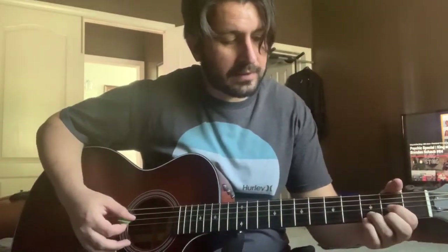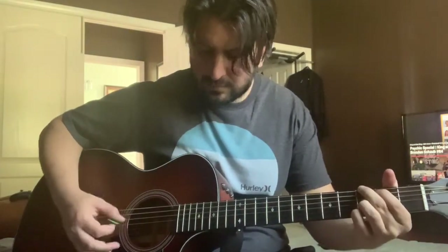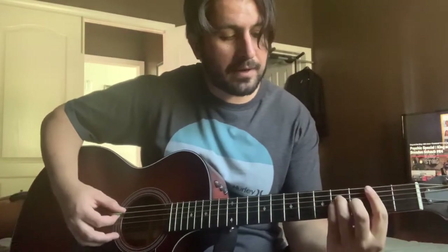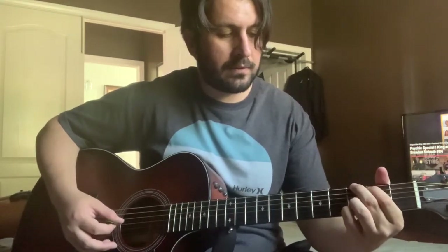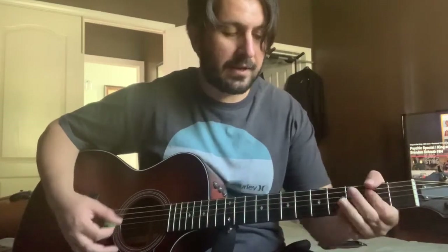That's the verse when he's singing. When it goes into the pre-chorus, right before the chorus, it goes to B minor, to A, to G, to D, to E minor, to A. That's how the pre-chorus sounds.